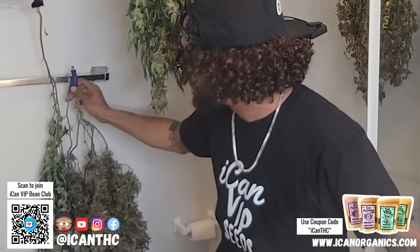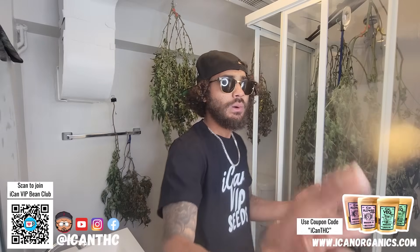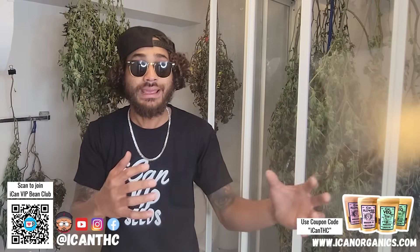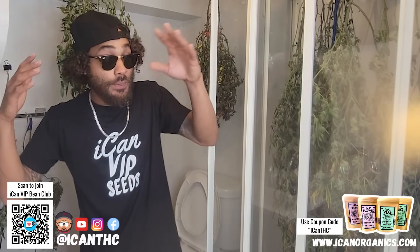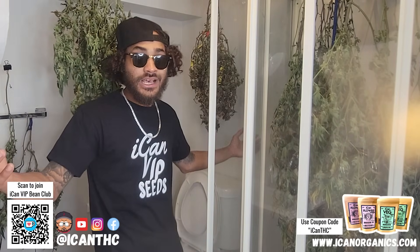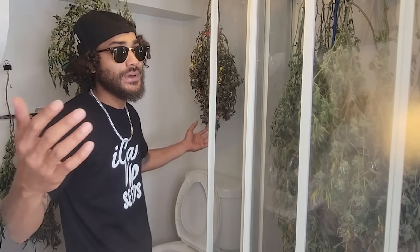All the magic happens in this bathroom. But today what I want to do is a little bit different. We got tons of plants hanging and drying in here right now, as you guys can see. I wanted to show you guys my perpetual setup — we got things running in every chamber. Let's head on over to the seedling area, the germination station, because that's where all the magic starts off.